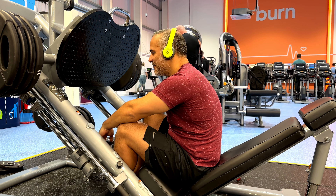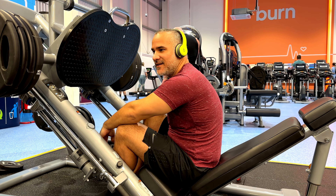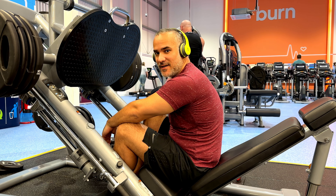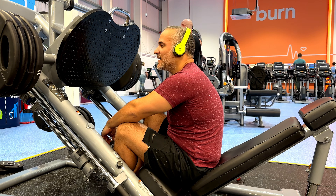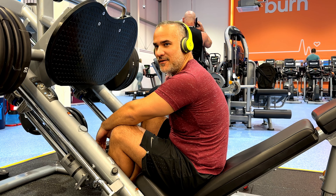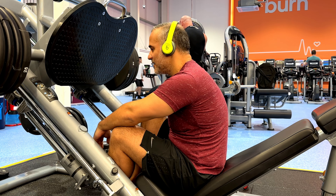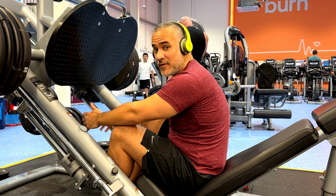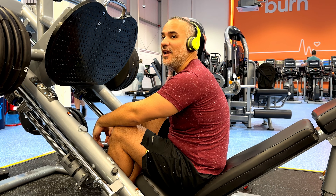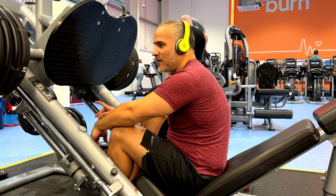First off we've got the leg press. It's going to be three sets. The first couple sets are going to be six reps and the last one is going to be eight reps. In terms of progressive overload, last week I was at 190 kilos. This is just for reference — it doesn't mean you have to go at that weight. You can go lower or higher.